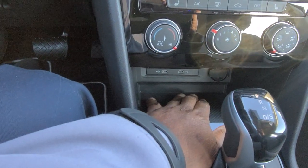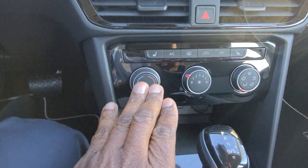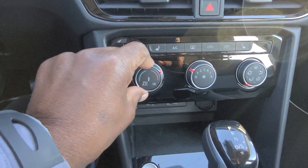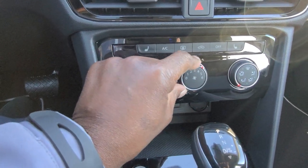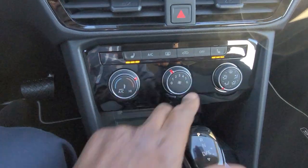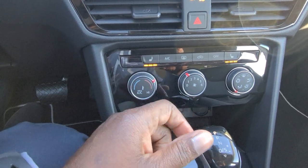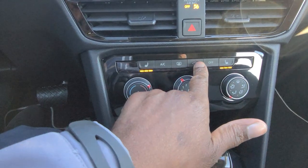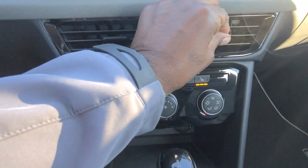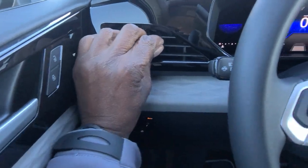There's a phone tray to store your phone while charging, plus a 12-volt charger port. Temperature is controlled by a dial, with a separate fan speed adjustment and vent controls. You also have heated seats for both driver and passenger — they cycle high, medium, low, then off. There's an AC button, rear defrost, recirculated air, and a button to turn the system off entirely.